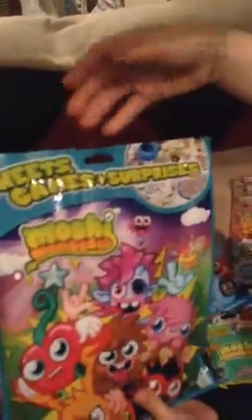I've got a green collector's bag — I think you can get any series. That's the back. I got this in Pennies.